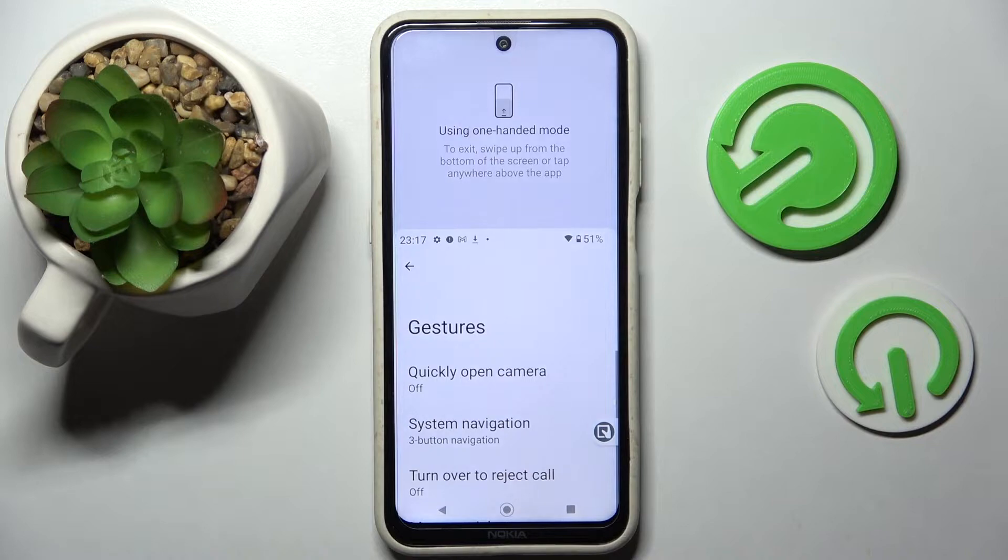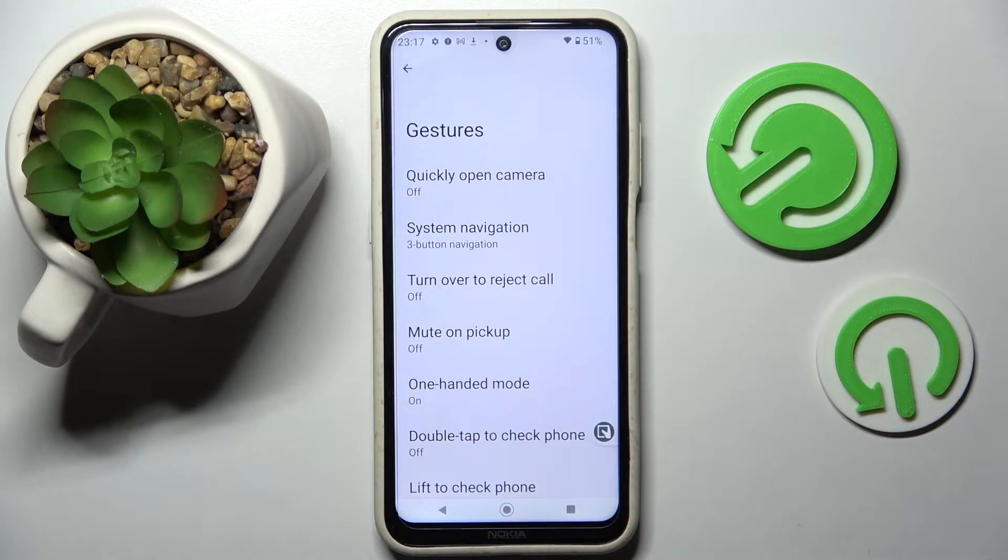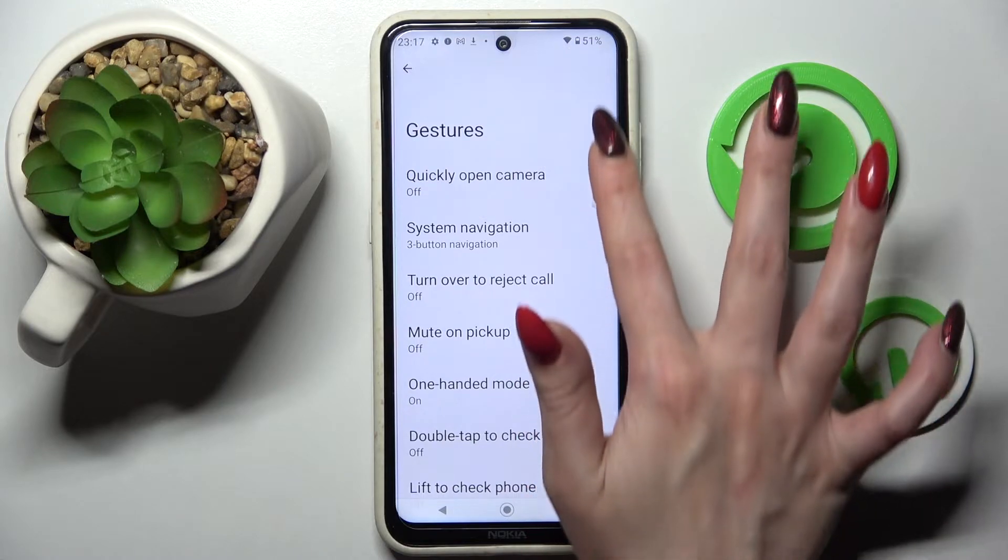Then click on OK in the above app, and now if you wish to use one-handed mode just click on this little icon over here. As you can see, one-handed mode is now on. If you wish to go back, click on the icon one more time.